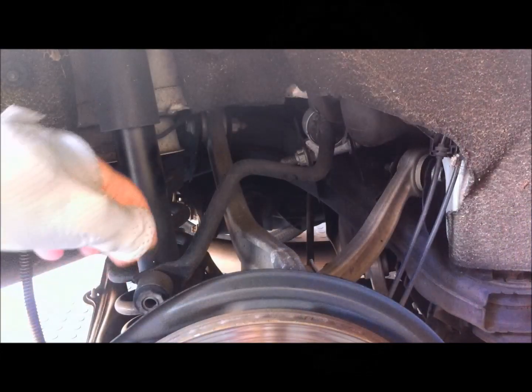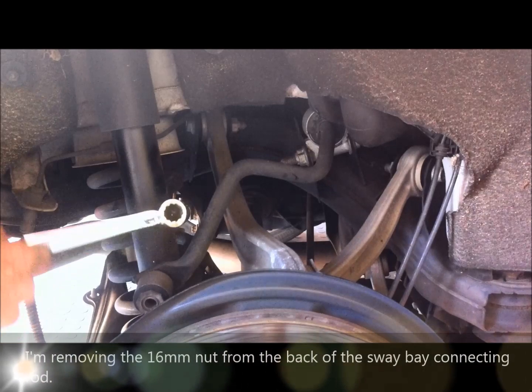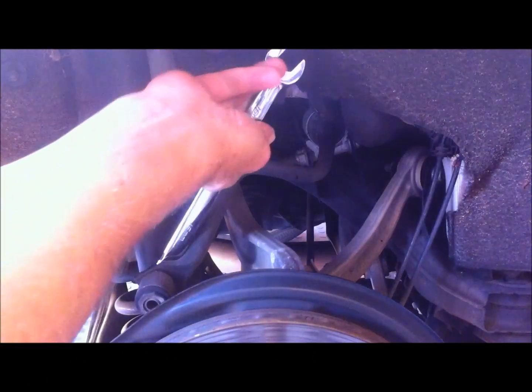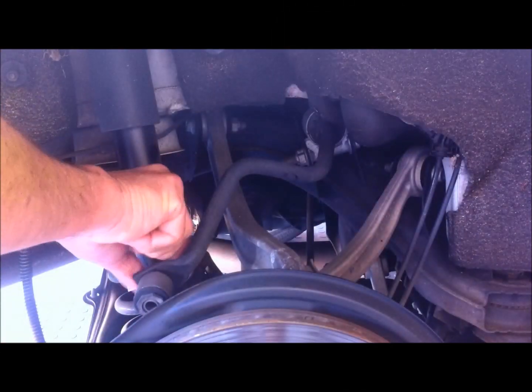The first thing I'll do is undo this. I generally have to use a ring spanner on this one because the shock absorber doesn't give you enough room to get a socket on. So that's a 16mm nut.